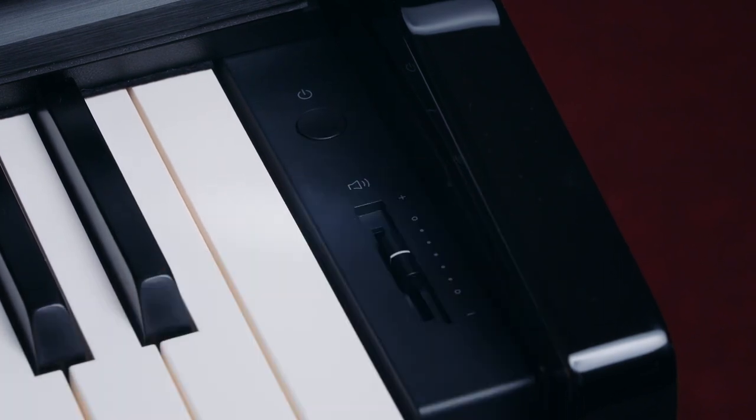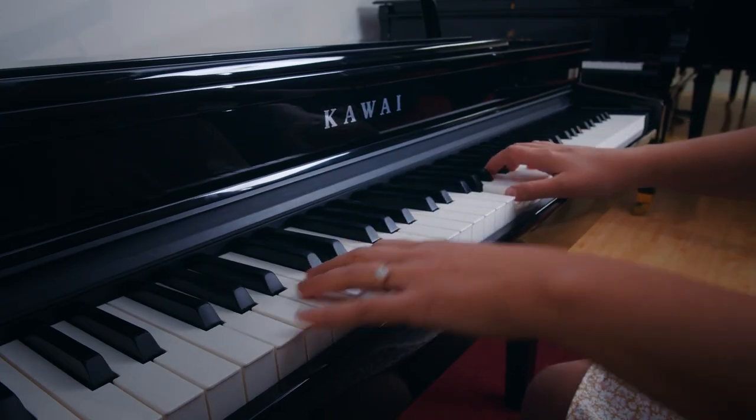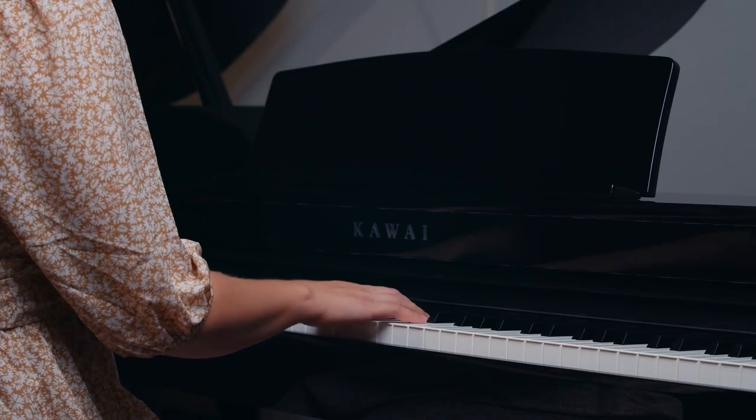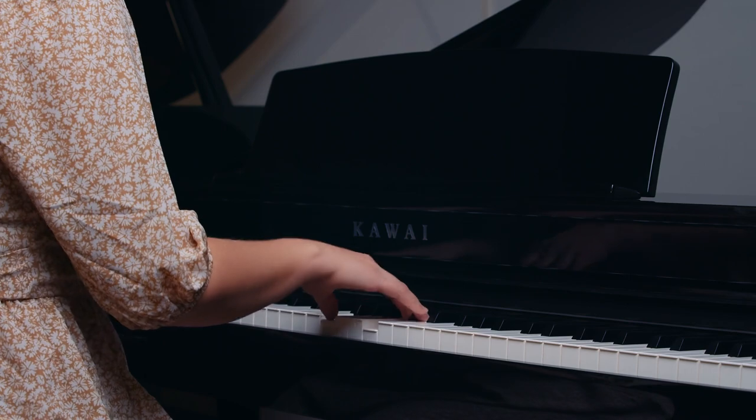Like Kawai's other digital pianos, the sound for the DG-30 is sampled from the Shigeru Kawai grand pianos as well as other Kawai acoustic pianos. Now let's see how it sounds.